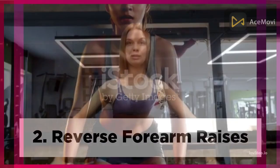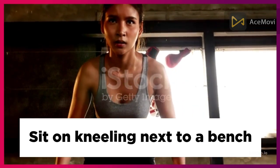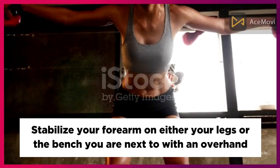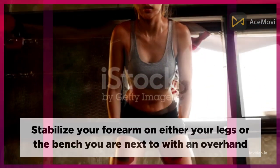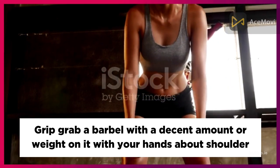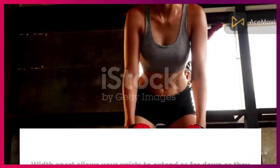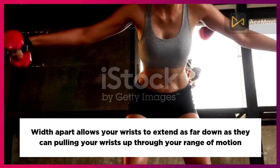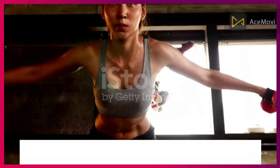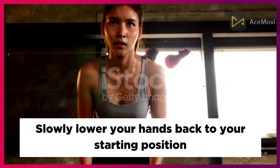Two: Reverse Forearm Raises. Sit or kneel next to a bench and stabilize your forearm on either your legs or the bench. With an overhand grip, grab a barbell with a decent amount of weight, hands about shoulder-width apart. Allow your wrists to extend as far down as they can, then pull your wrists up through your full range of motion. Slowly lower your hands back to the starting position.